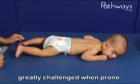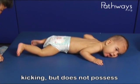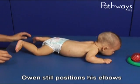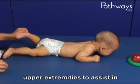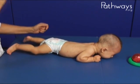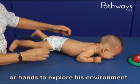Here we see that Owen is still greatly challenged when prone. He demonstrates lower extremity kicking but does not possess the stability required for upper extremity play. Owen still positions his elbows behind his shoulders, making it very difficult for him to use his upper extremities to assist in head and trunk lifting. Without adequate stability, Owen is unable to use his vision or hands to explore his environment.